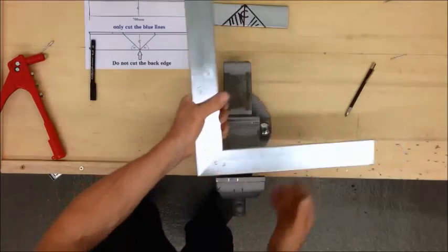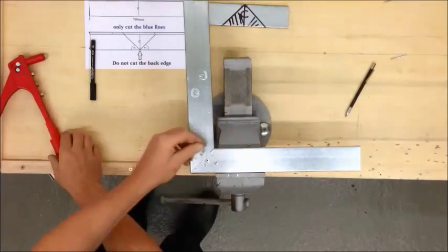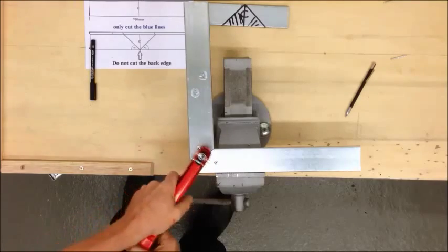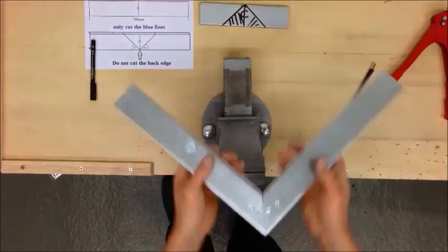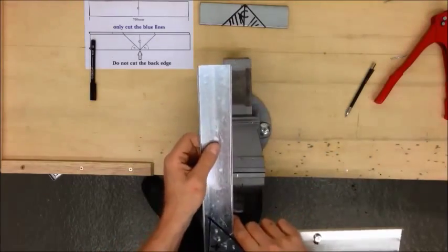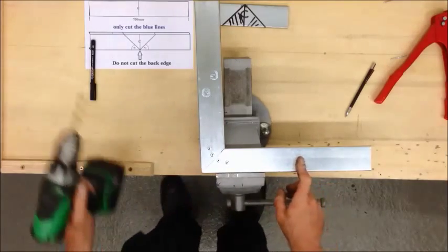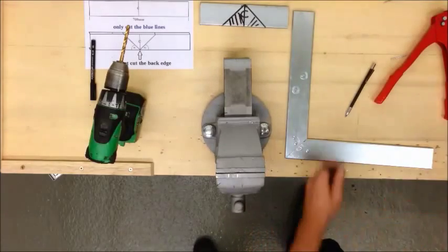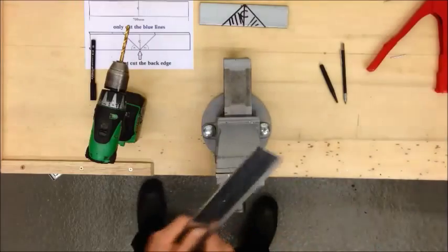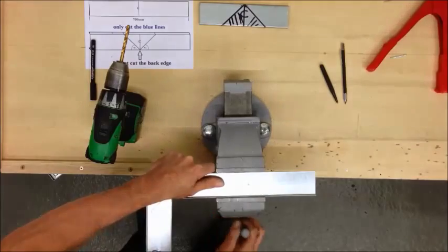If one of your holes doesn't line up quite perfectly, it's not uncommon — just hold it nice and tight, well clamped, and send the drill through again. Now, we've got manufactured lid clips here and none on this side, so I'll put one hole in the middle and use a roofing bolt and a lid clip to join this to your trunking. Punch it.